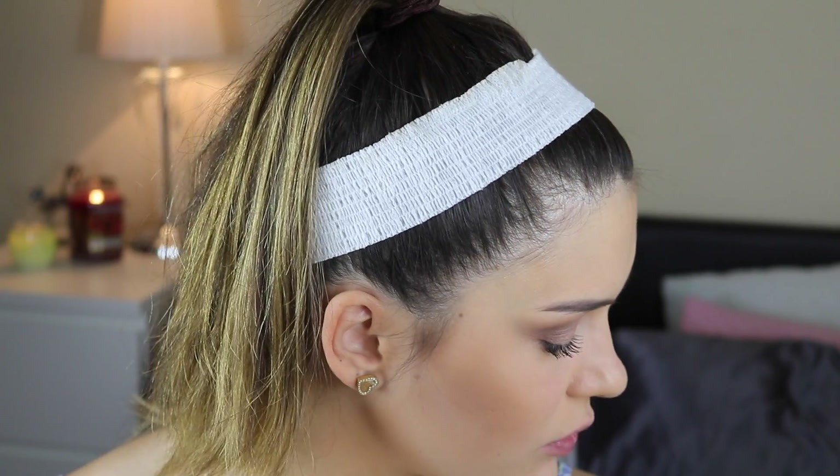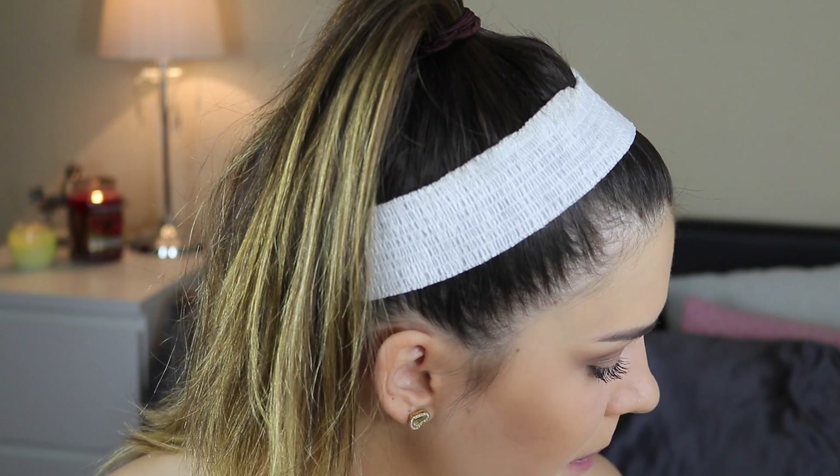For blush, I'm going to use Dusty Rose by NYX. This used to be the only blush I would ever use, and I still use it loads. I'm using the Sigma Large Angled Contour F40 brush. I just smile, get the apple of the cheek out, and apply it a little bit higher, almost on the cheekbone, because it kind of gives an illusion of high cheekbones as well. I love this color because it's quite subtle — it almost looks like you're just blushing from within.